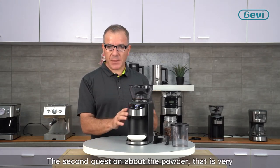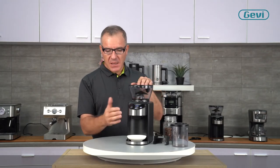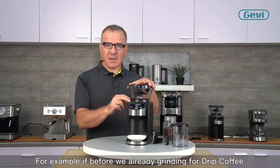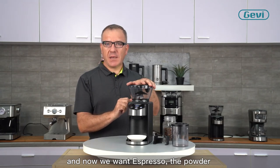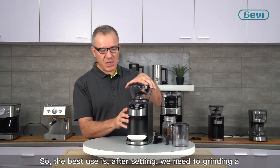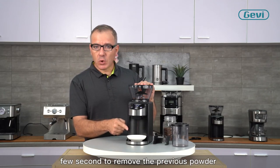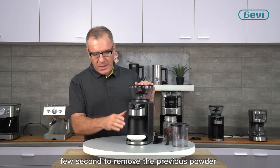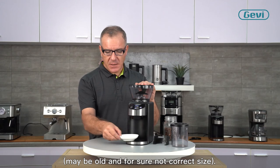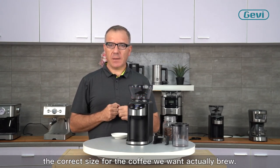The second point about the powder that is very important is: if we change the grind setting, inside we have some residual powder of a different size. For example, if we were grinding for drip coffee and now we want espresso, the powder for espresso requires a very fine grind. So the best suggestion is, after changing the setting, grind for a few seconds to remove the previous powder — which may be old and also not the correct size. In this way, when we grind and use the powder, we have the correct size for the coffee we actually want to make.